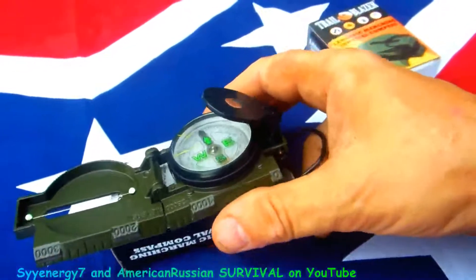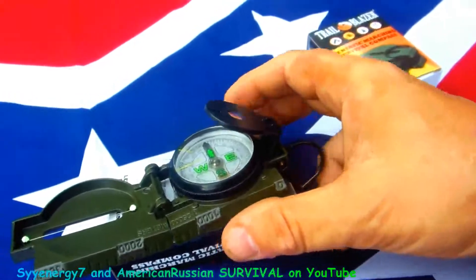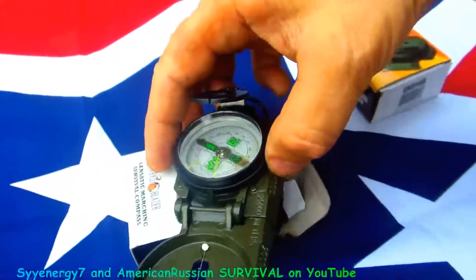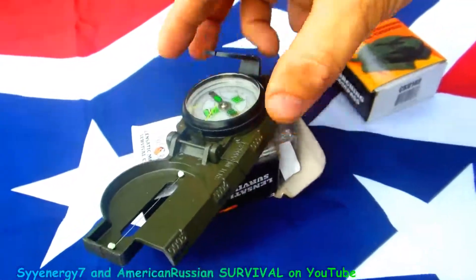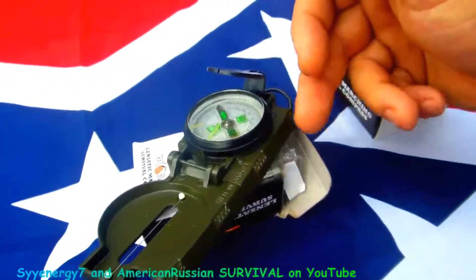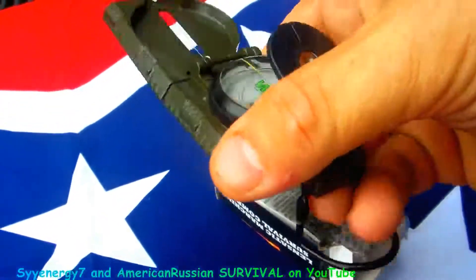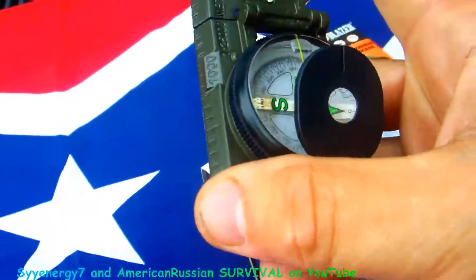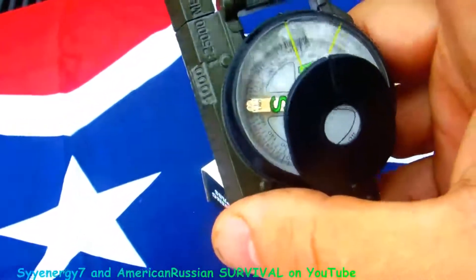If you shake it around a little bit you can see how it goes back — that's what you want. Sometimes it doesn't turn back quickly, that's why you tap it a little bit. Usually it turns, but just to make sure, tap it a little bit and you're okay. It's got little markers on here for your standard map — not bad.